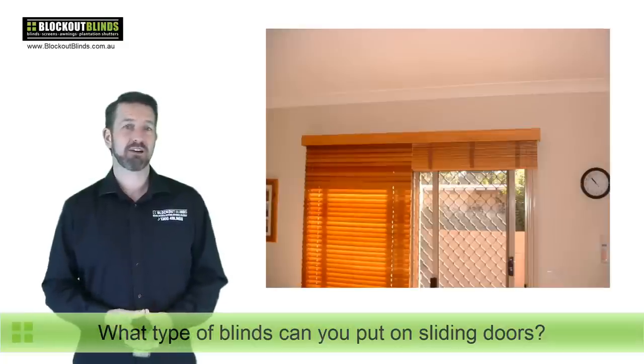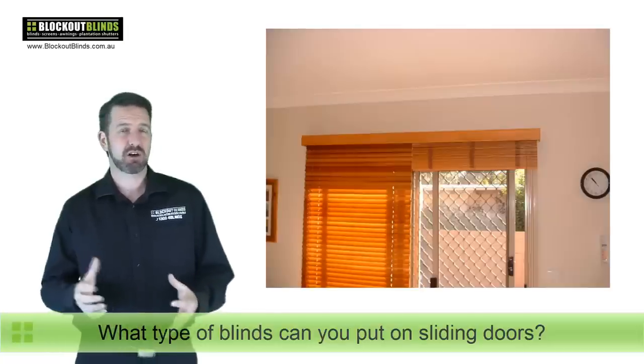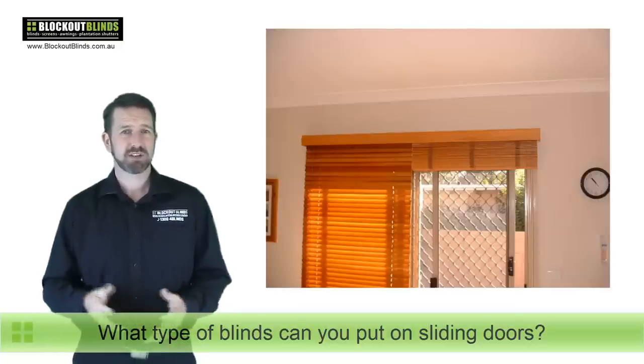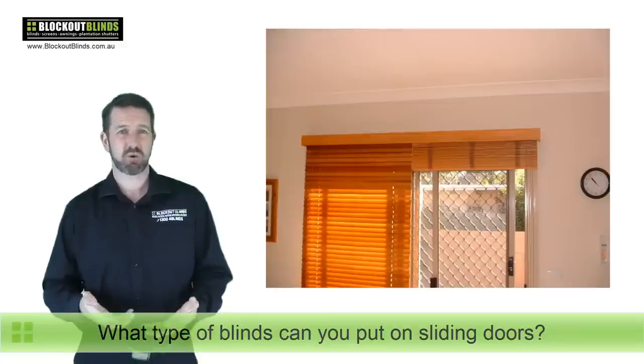Here we have a photo of a couple of timber Venetian blinds over a sliding door. It's been split in two so that one side can be lifted up for easy access to get in and out while leaving the second side down. Now while this works, you've got height restrictions — as you can see the blind on the right hangs quite low, so you'll have to duck if you're tall, and it's quite cumbersome lifting a Venetian blind that's quite heavy up and down every time you want to go in.